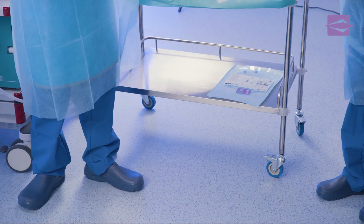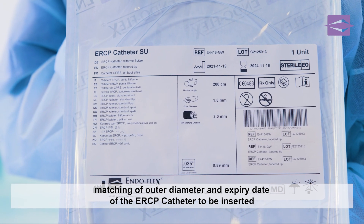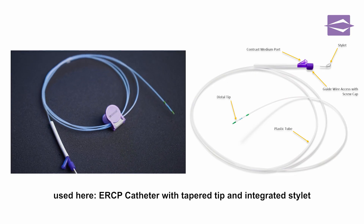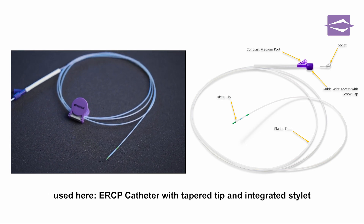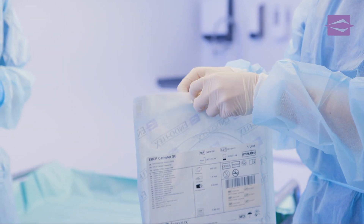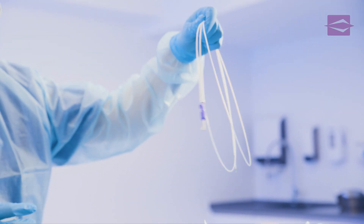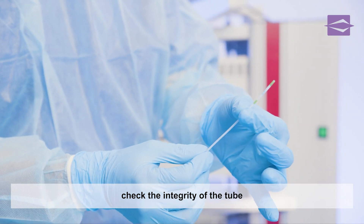After positioning of the duodenoscope, the previously selected ERCP catheter is handed over. The assistant compares the outer diameter of the catheter and the sterility expiration date with the label on the pouch. In this demonstration, we use an ERCP catheter with a tapered tip and integrated stylet for stabilization. After the data has been compared, the assistant removes the catheter from the sterile packaging. Before insertion into the working channel, the tube of the ERCP catheter is examined for potential damage and deformation.